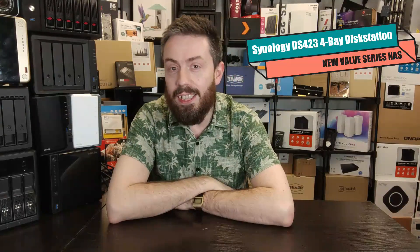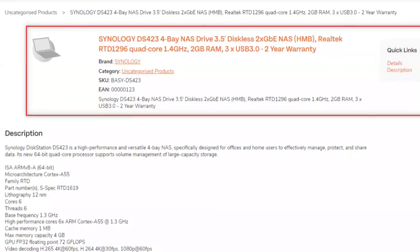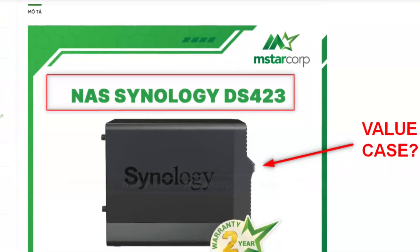Hello and welcome back. It's time to talk about another new Synology — the brand new DS423. This is a new Realtek value series Synology 4-bay NAS, the next one following the DS223 that we talked about recently.